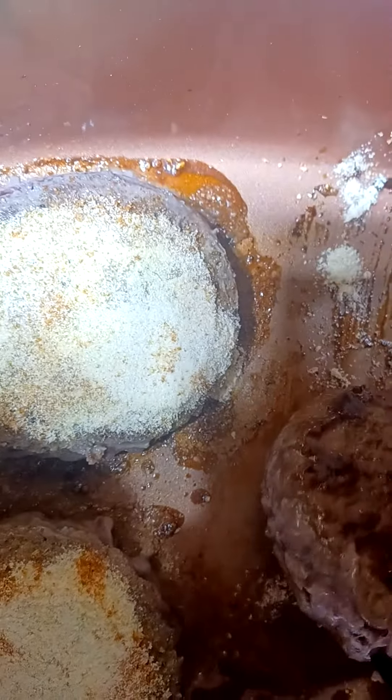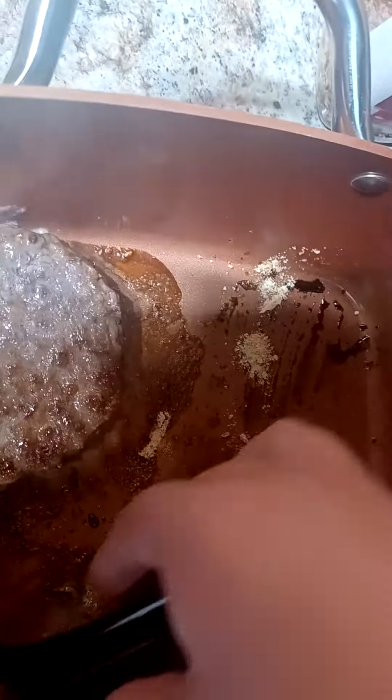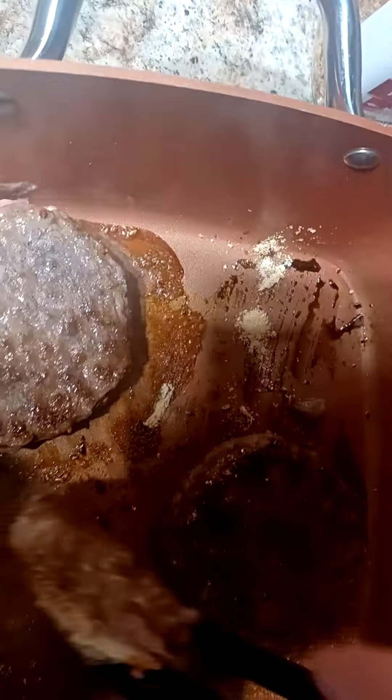Now I have onion powder. And now I put a brown sugar barbecue rub on.